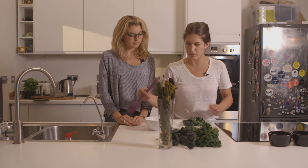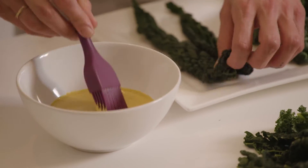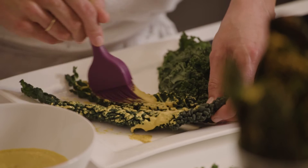So basically what we do is, once we blend all the ingredients together, just brush the leaves with it. Such a nice colour contrast. Yeah, it's beautiful.